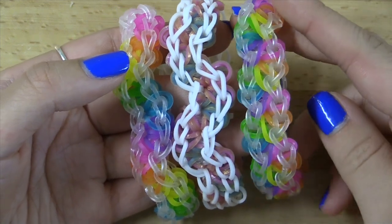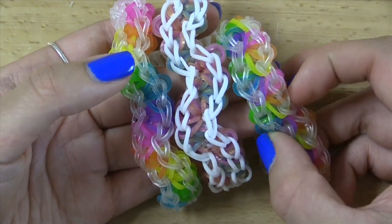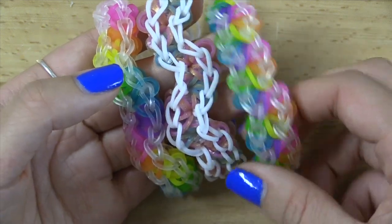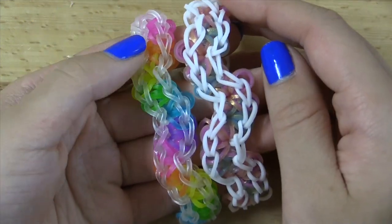I will be calling this the bloom burst bracelet and we'll be having a tutorial in the near future. So keep checking back on my channel for this bracelet — it's a little bit similar to this one, so I thought I'd give you guys a heads up on that.